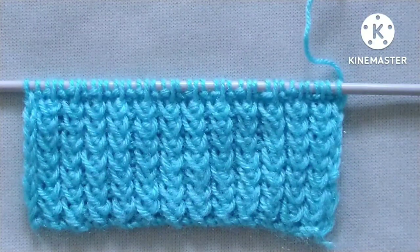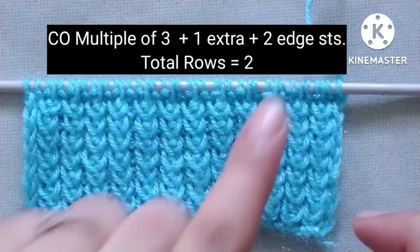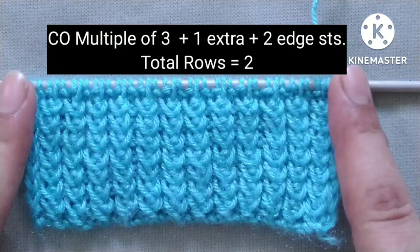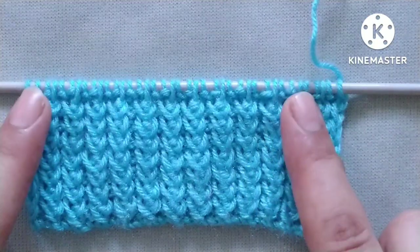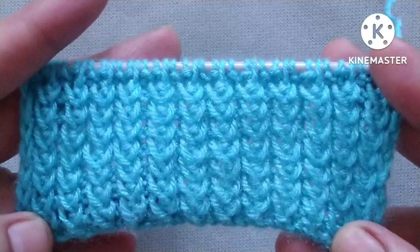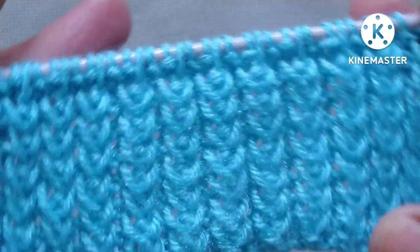It is only a two-row repeat knitting pattern. The stitches needed for cast-on are a multiple of three, plus one extra stitch, plus two edge stitches — so three plus one plus two.